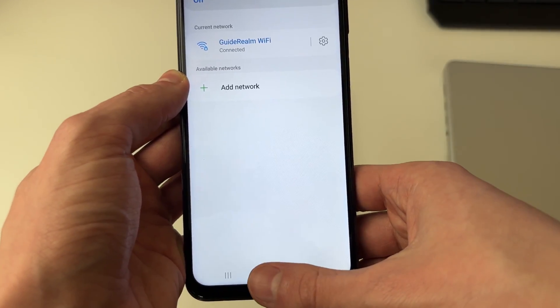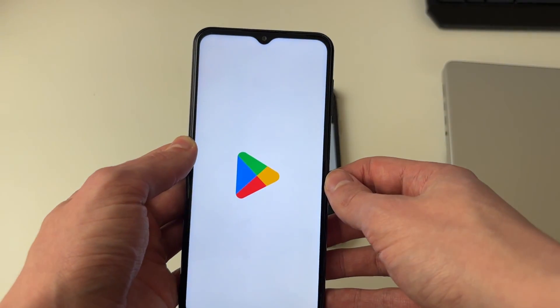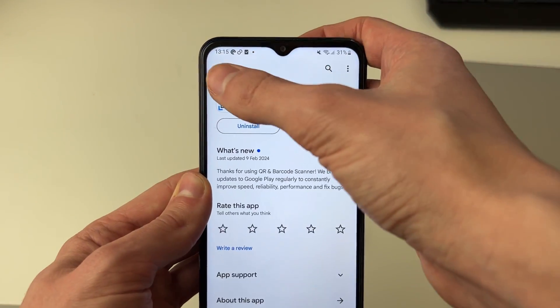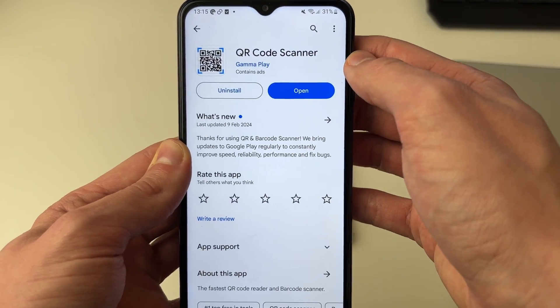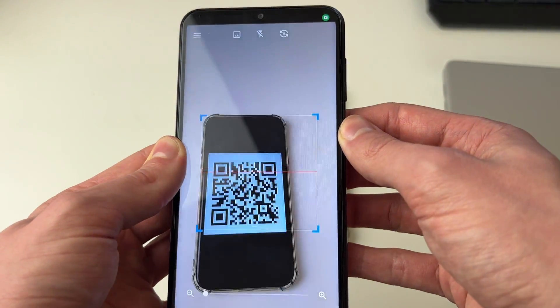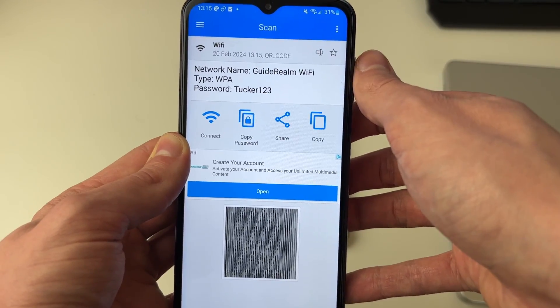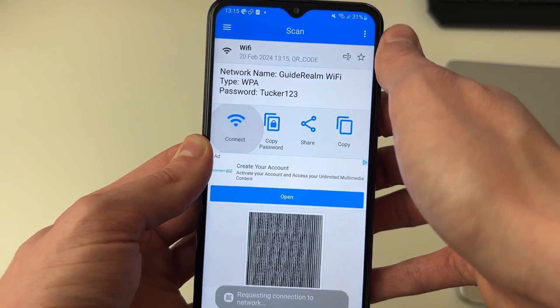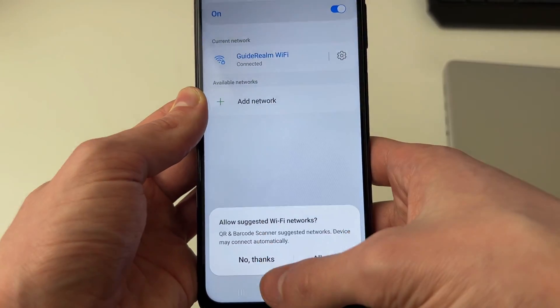If you don't have the option and you can't scan your QR codes with the camera, open the Play Store and search for QR code scanner. Click on it and then click open. You can then scan the QR code and it'll give you the info like the password. I also have the option to connect straight away — click connect and it will then go and connect.